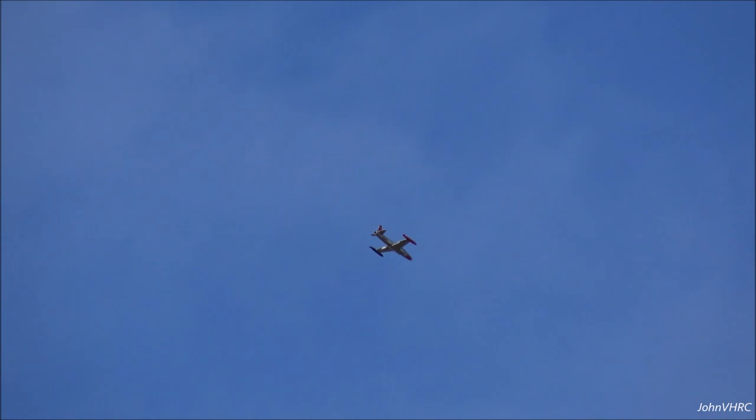Get it trimmed out here. Let's pull the flap. Going into half flap. Let's try a half flap landing first. We're going to come around and land.